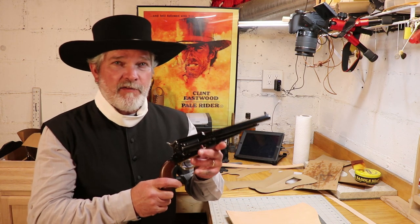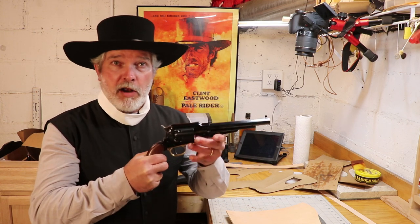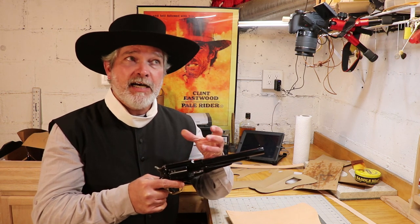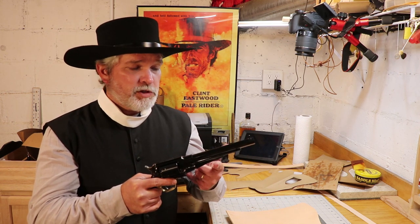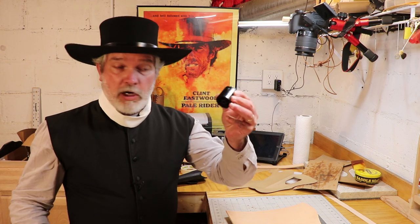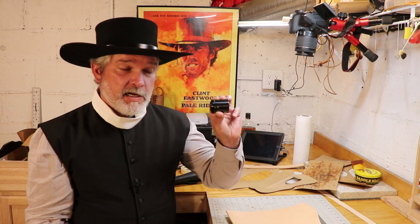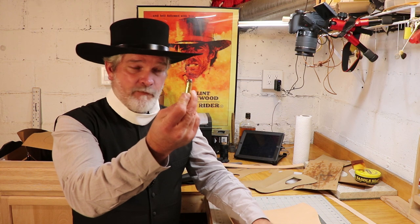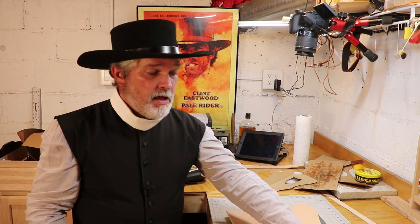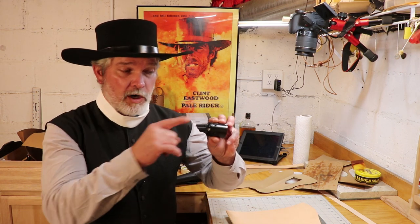He totes a 1858, or New Model Army — some people might call it the 1863, but it is a New Model Army. This is a reproduction of it. He carries a cartridge conversion of this firearm, which means that instead of it being a black powder firearm, it actually carries a cylinder that will hold cartridges. I do have a cartridge conversion, but I do not have extra cylinders for it, so I've got some extra cylinders for the regular 1858. These are 44 caliber and this is a 45 right here.